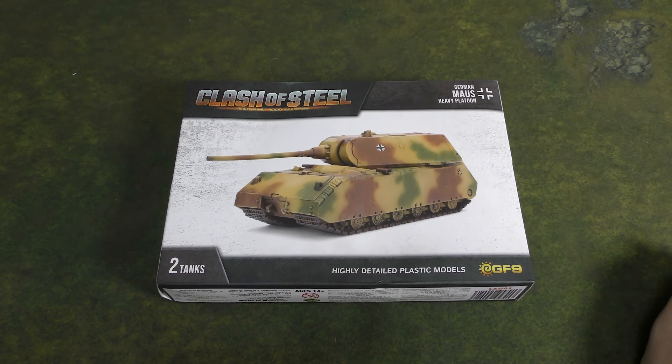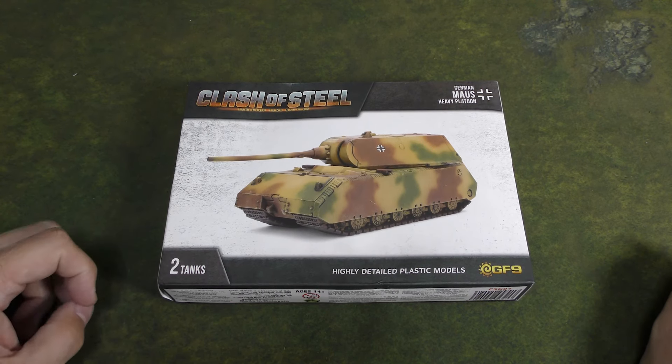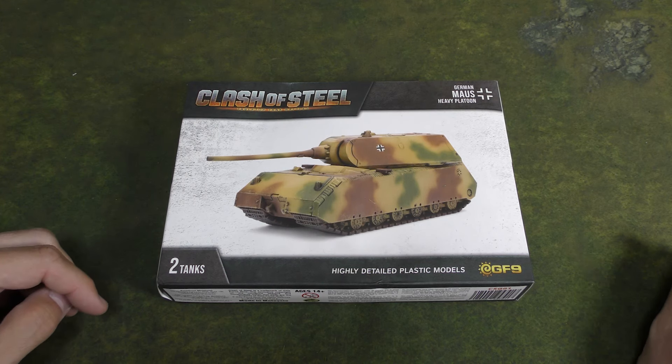Hey everyone, John here from All Miniatures Great and Small. Today we're going to be unboxing and taking a look at this expansion for Clash of Steel from Gale Force 9 Battlefront Miniatures.